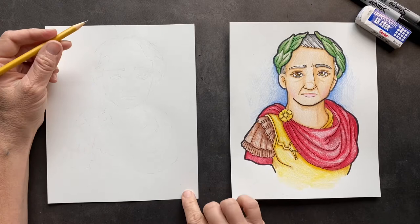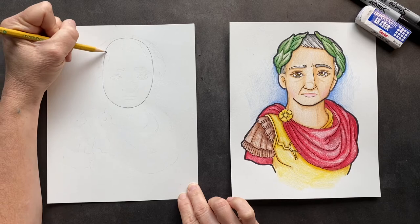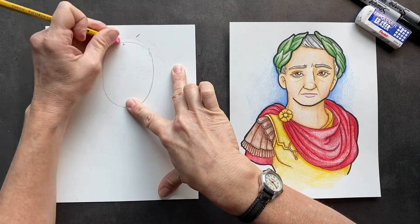We're going to get started. We're going to do his face, so we're going to start with a circle — just do an oval. I made that oval a little too big, so I'm going to erase it.